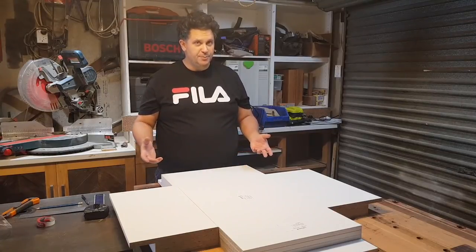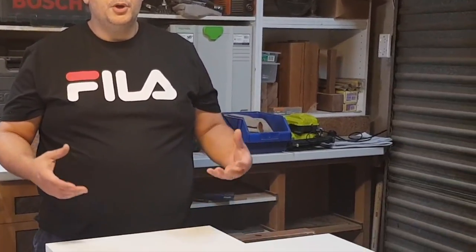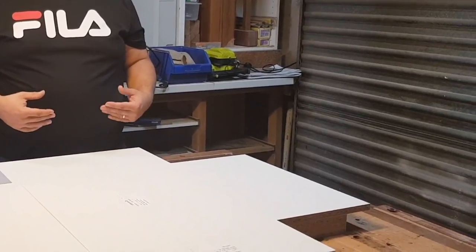You can forego the pocket screws and just use clamps if you want your life to be frustrating, difficult, and miserable — basically the same sort of pain and anguish you went through when you got that vasectomy you didn't want and your wife said you had to have it.